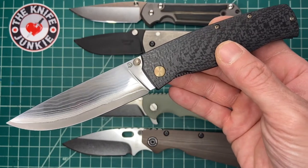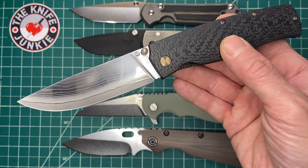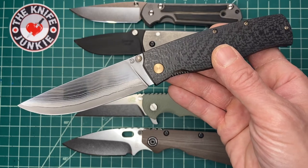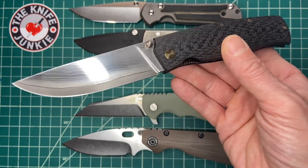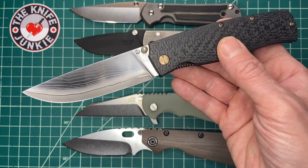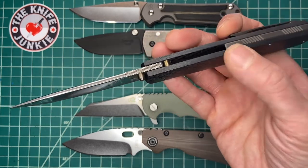Cheprakov knives are very, very, very well made. Beautifully designed. And if I'm guessing right from what people have said, Alex included, they're reasonably priced for such a luxury item. Now, I can't tell you what those prices are because I don't know — I went to their website and it was all in Russian, and then I didn't bother to look further.